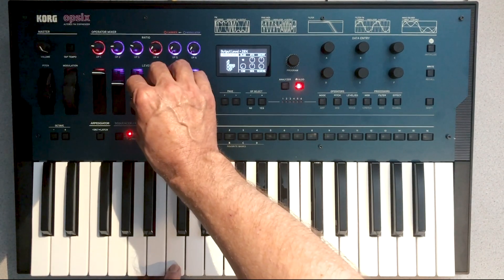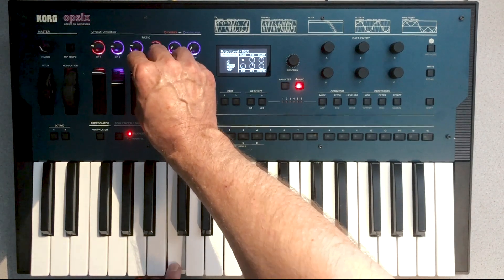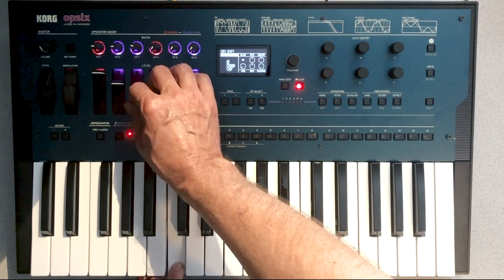The third operator is defaulted to the first harmonic, so we're just going to leave it at that. When you increase it to maximum, you can hear how harsh the sound gets, so we're going to leave it down for now.